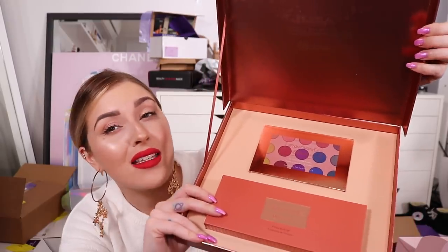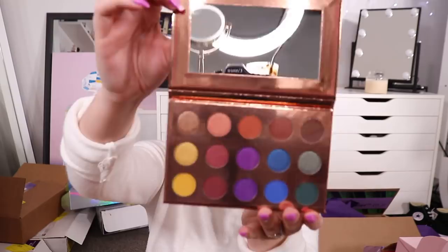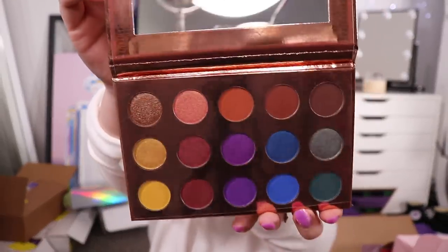We have the BH Cosmetics Ray Ray palette. I actually asked BH to hook me up with this because I seemed to have been forgotten off their PR list - I didn't get sent the Ray Ray palette and I'm gonna try it. Shannon, just go buy it with your own money! I was about to, but I was already talking to BH, so I just shot my shot. Here is the 15-color shadow palette - so pretty, it reminds me of Colourpop packaging. And then there's also a nine-piece brush set which, because I'm so freaking nice, I will put in the giveaway for you guys.